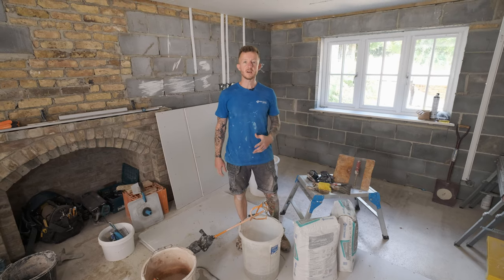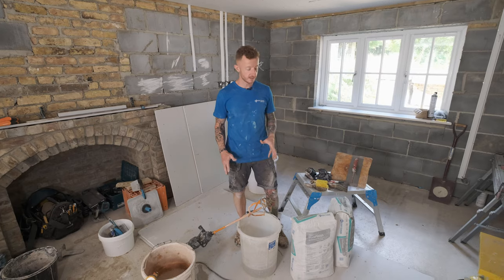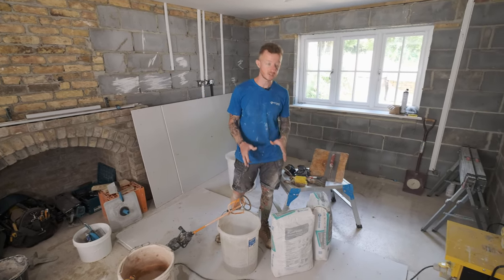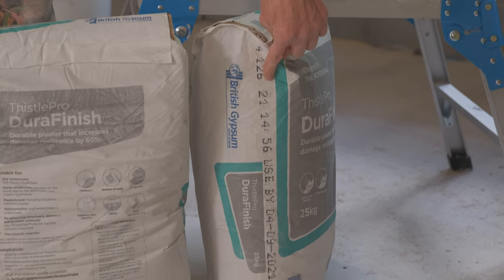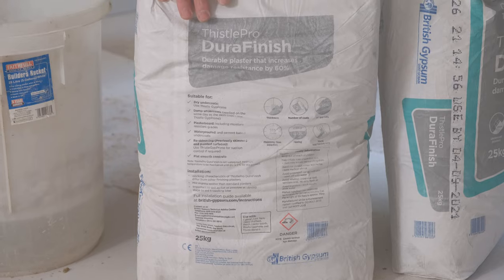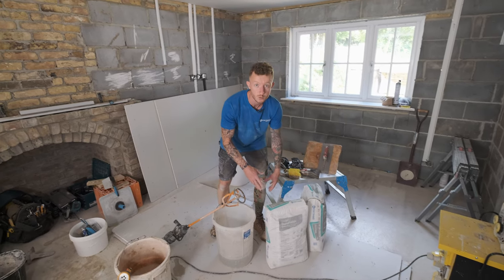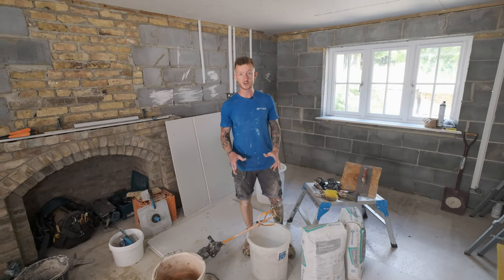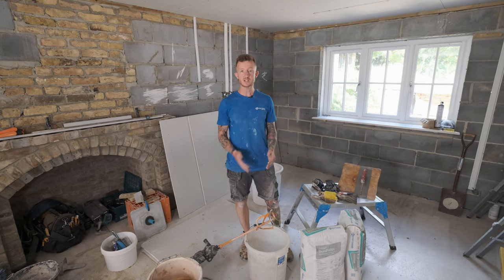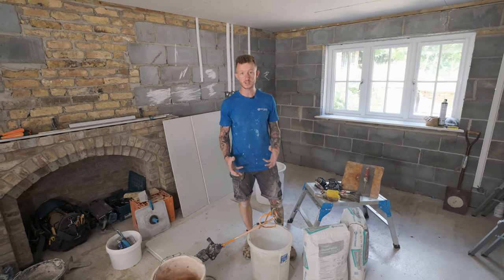My room is prepped and ready to go. I've taped over all the joints and now it's time to get mixing. If you've bought this product in a bulk quantity, please make sure you use the oldest stuff first. Check the date on the side of the bag. Make sure you check the back of the bag for the manufacturer's recommendations on what you should do with this product and how much water you should add. Always make sure you use clean cold water, and mix it slightly wetter than you would with standard Thistle Finishes as it does bulk up slightly in the bucket.